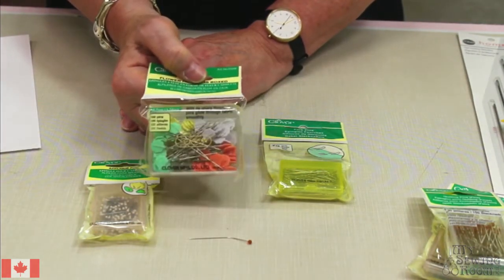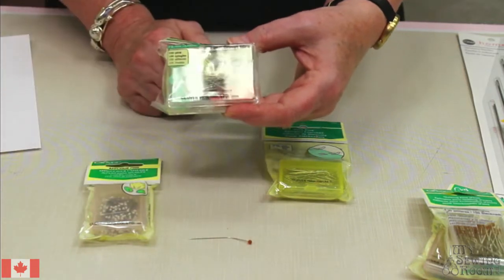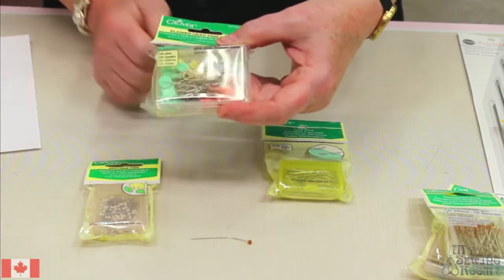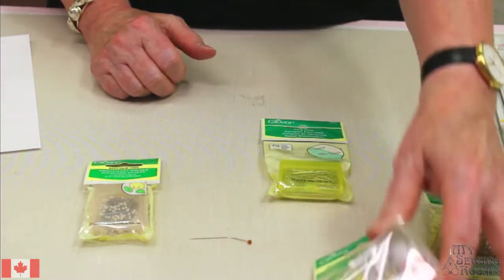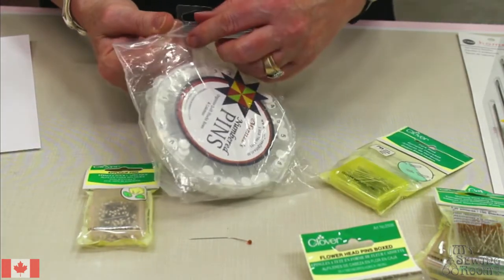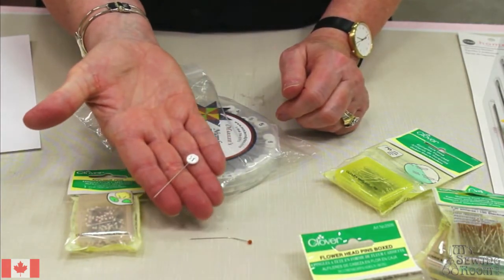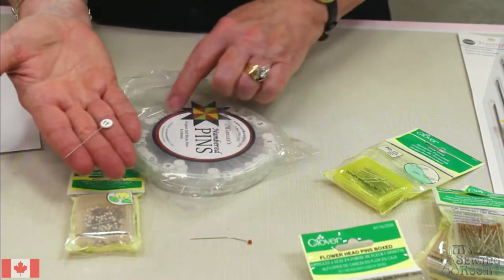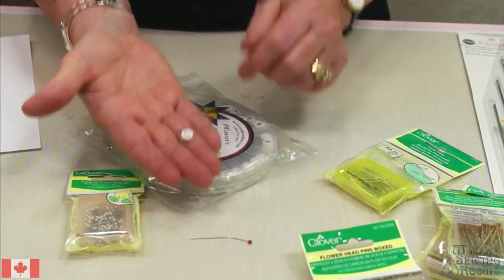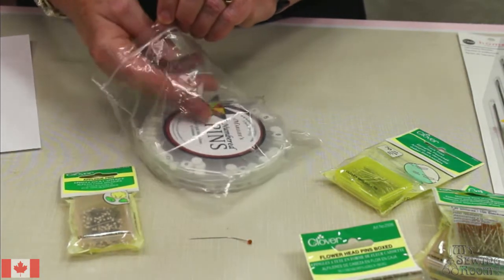Then flower head pins - these are nice because when you put that pin into your fabric and you want to use your cutting ruler to make a secondary cut, this is not going to interfere with your ruler laying flat. Something we maybe haven't seen before though are these flat head numbered pins. This is a whole set of numbered pins. When you're doing a lot of piecing and you're stacking up your pieces ready to go, put a pin in it with the number of the row and you're not going to get things mixed up.